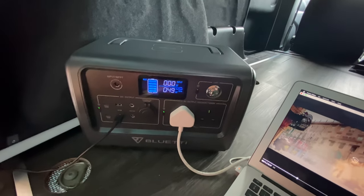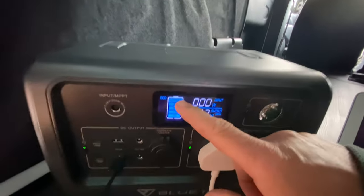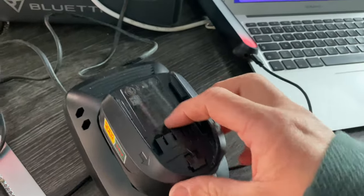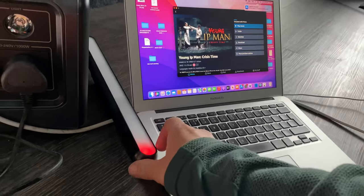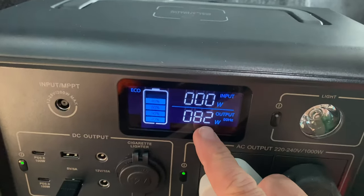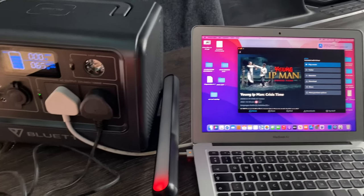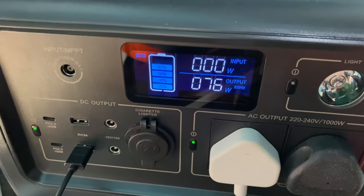I'm going to let it run for a while, watch Ip Man, then come back and see how much power it's used — see if the battery bars have gone down. I really don't think they will. Now I've plugged some more stuff in — output is at 87 watts. I've got the charger for the drill, the laptop I've been using, and the van light. It's drawn down to 80 percent, but that's taken a few hours.